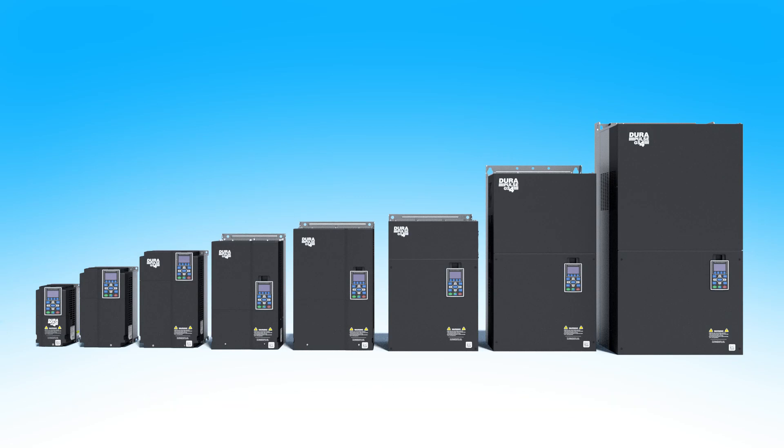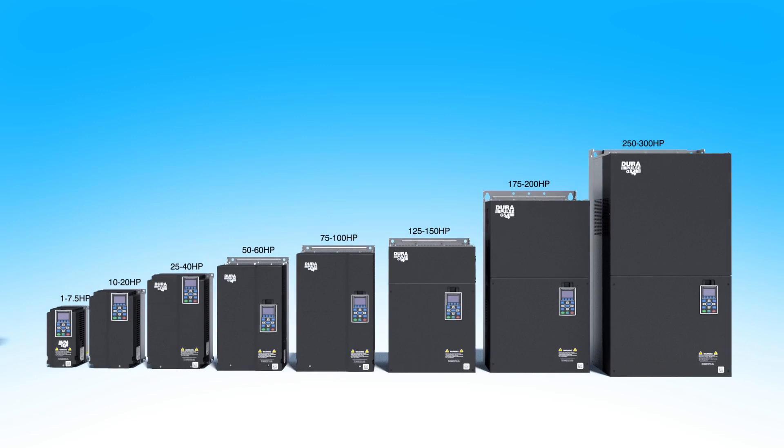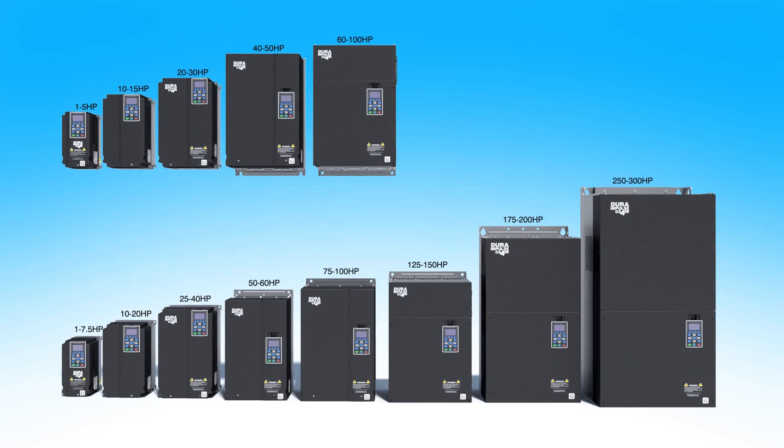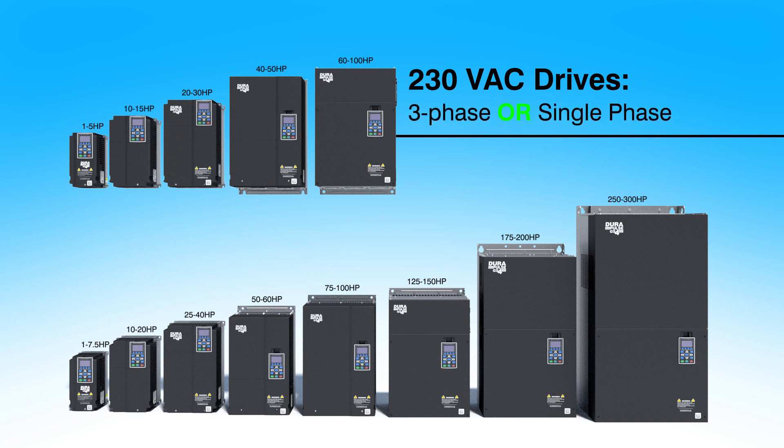GS4 drives are available up to 300 horsepower in the 460V model and 100 horsepower in the 230V model. All of the 230V models run on 3-phase or single phase.